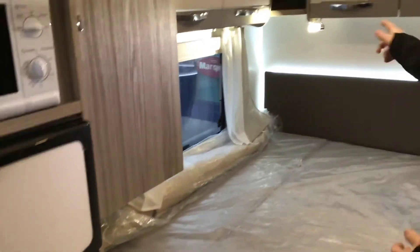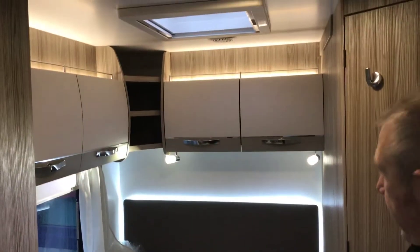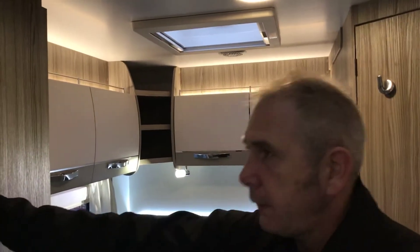Nice overhead storage with night lighting that you can switch on and off in the rear bedroom. Nice little wardrobe inside there — that's all your niceties and Karen will sort that out with you.